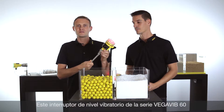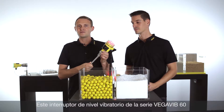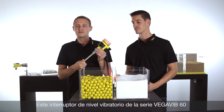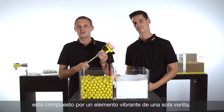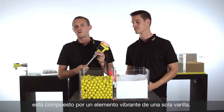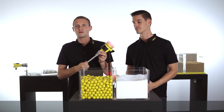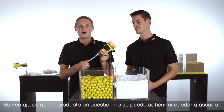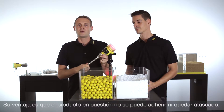This is the vibration switch Vega VIP series 60. It has a single rod design which makes it perfect for detecting granular mediums like grain or plastic granules. The big advantage of this single rod design is that nothing can get stuck to the vibrating element.